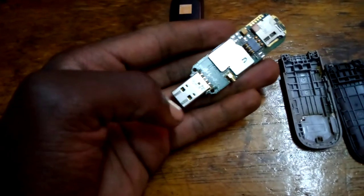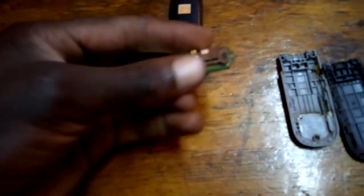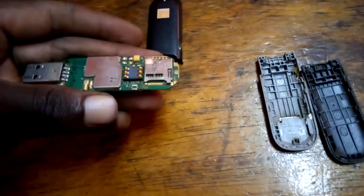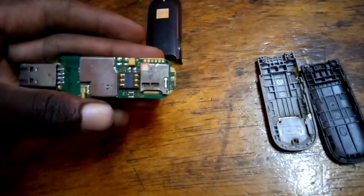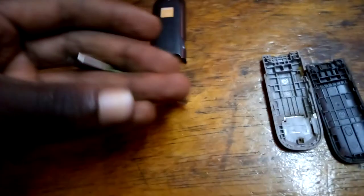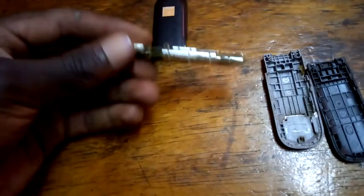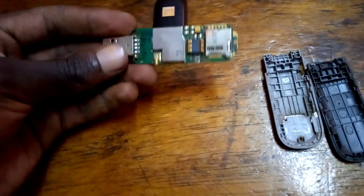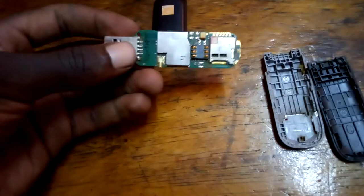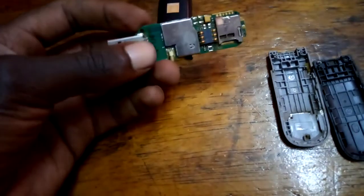This other part here is where you insert your memory card, so the device will be able to read the memory card. You can use the device as a memory card reader — insert your memory card and use the device like an SD card reader.